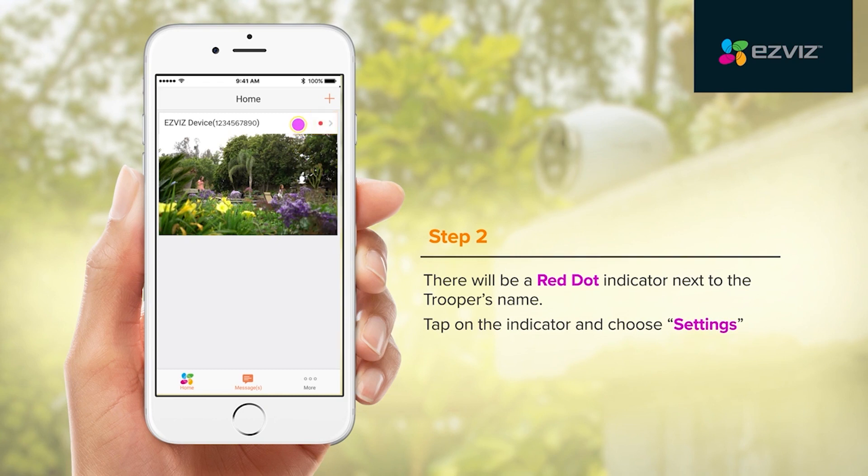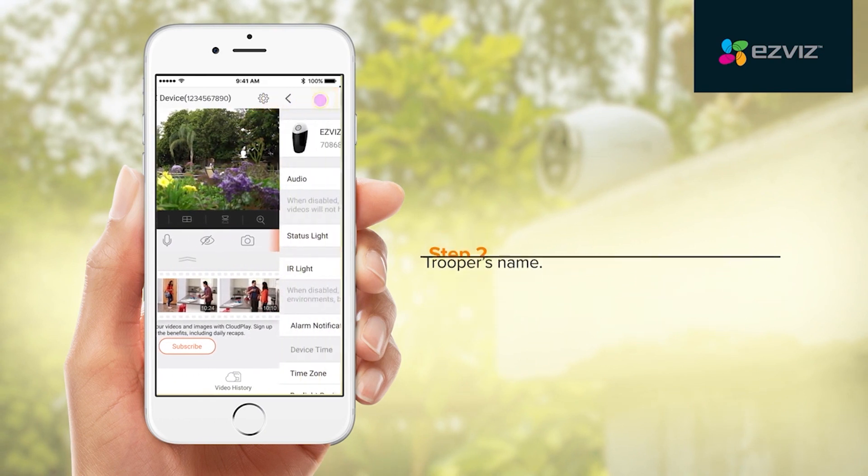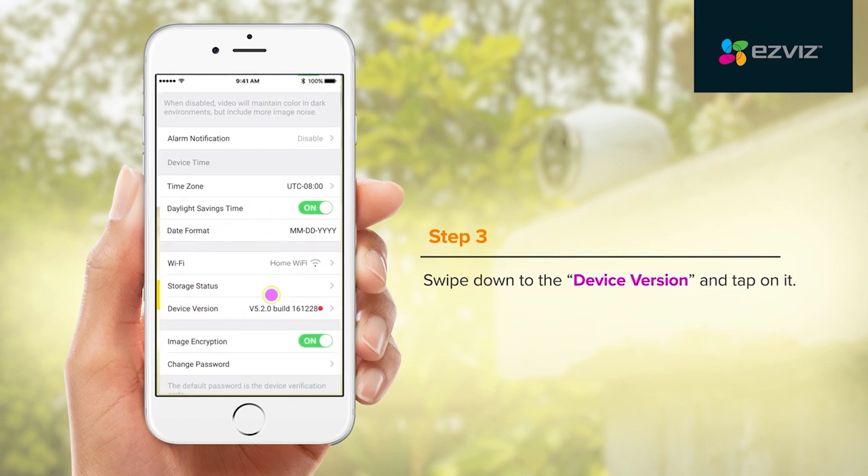Tap on the indicator and choose Settings — the gear icon on the top right. Then swipe down to the device version and tap on it.